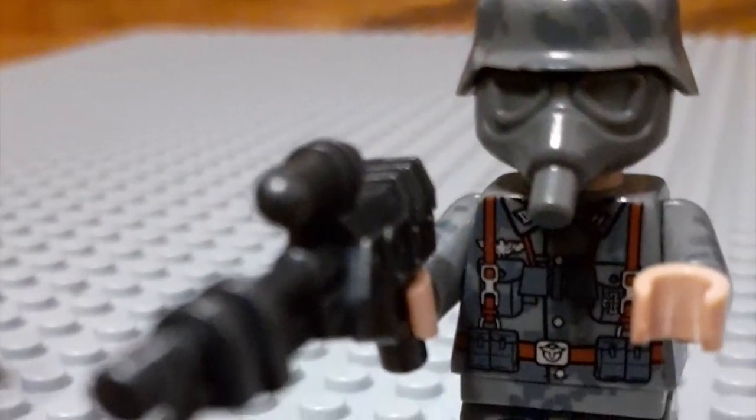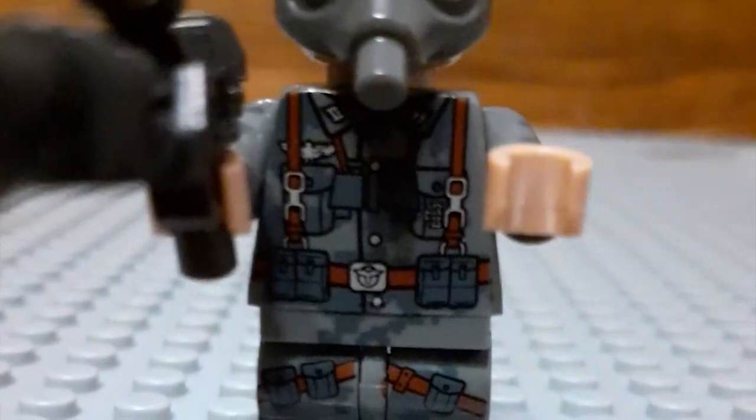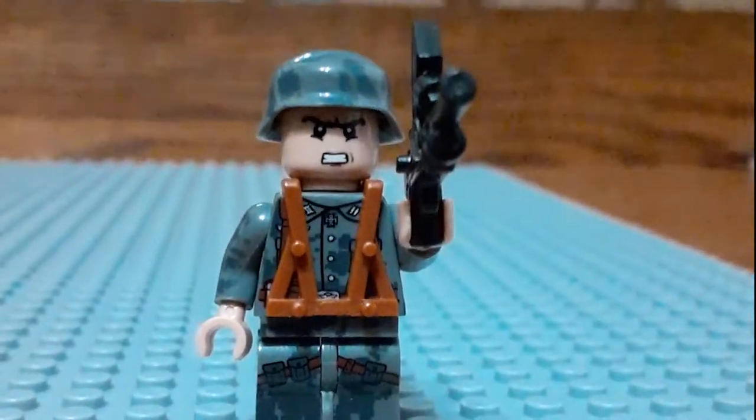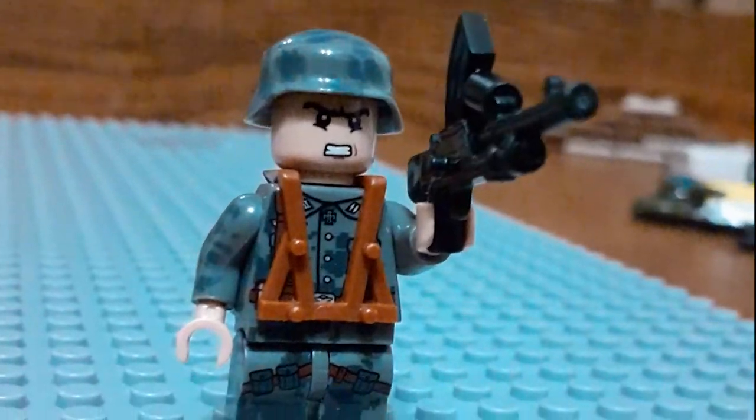This is the fourth guy — he has a gas mask and a flamethrower. Because of the deadly gases, he has the gas mask and some utility stuff on him. This is the fifth German soldier — he has a vest, he has some medals, and he has this grand machine gun.